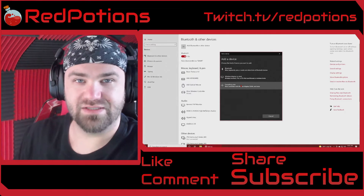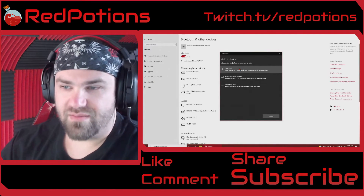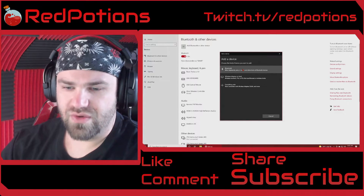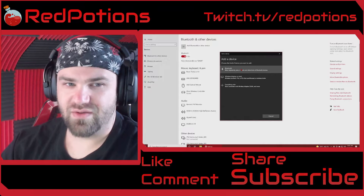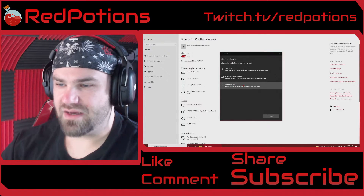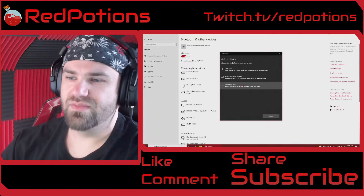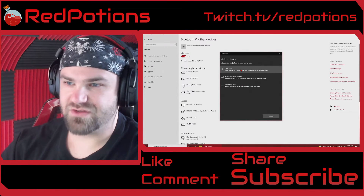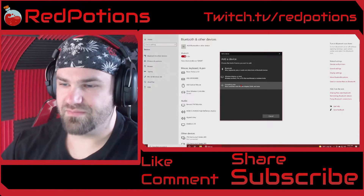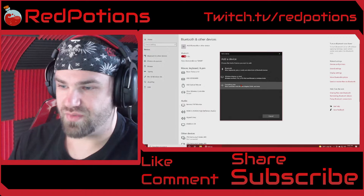It should be in the Everything Else section, but it's not — I found that it was in the Bluetooth option instead. And I noticed that quite a few YouTube tutorial videos said if it's not in the Everything Else section, then most likely you can't connect it. But that's not true, because I found it in here. And it's the same thing with the PS4 wireless controller — I found it in the Bluetooth option, instead of in Everything Else, which literally mentions Xbox controllers with wireless adapters.